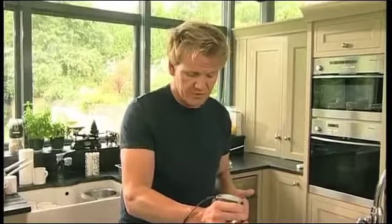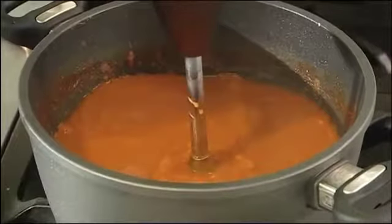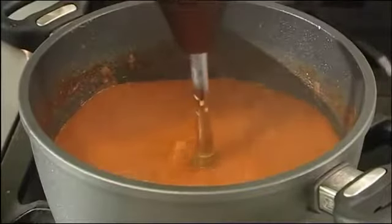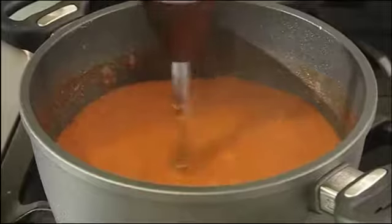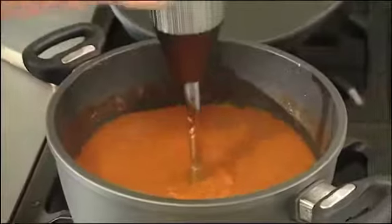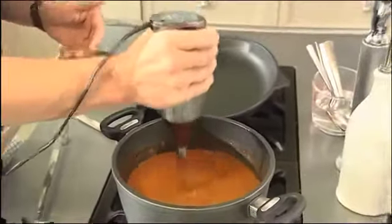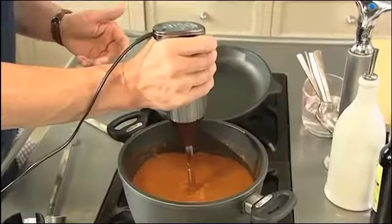Start off on slow, and then once you're confident after two or three minutes on slow, speed it up. It just creates a lot more volume, it purees within seconds, and more importantly, it's all done in the same pan. In terms of speed, efficiency, nothing to wash — within seconds it blitzes into this amazing smooth silky velvet sexy tomato pepper gazpacho.